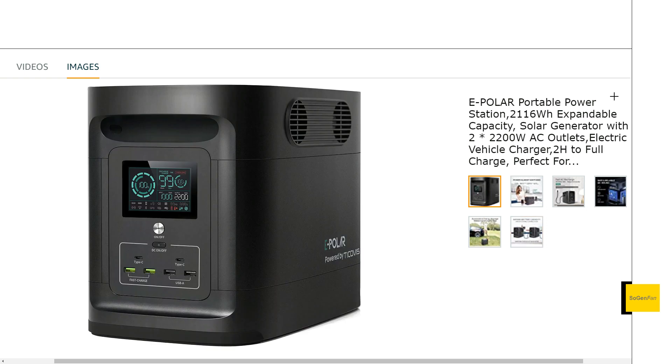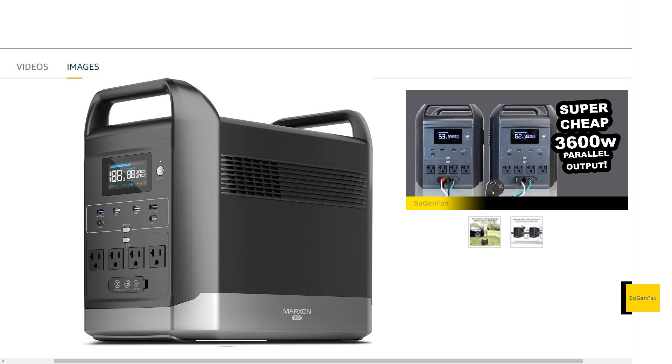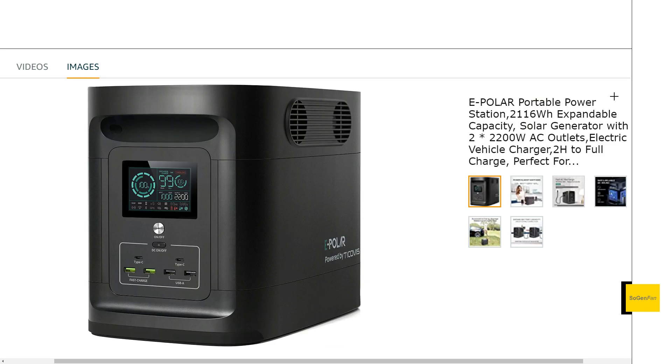Let's do a quick design analysis. Obviously they copied EcoFlow — they're not the first company to do that. I looked at the Marzon as well, similar story. But this unit is almost even more of a direct copy because of the handle design, which is actually a good design, and they copied the vents almost exactly too.